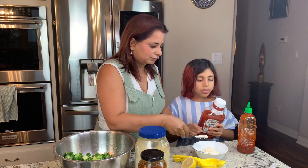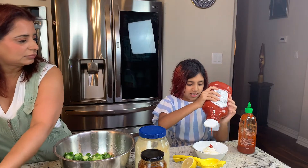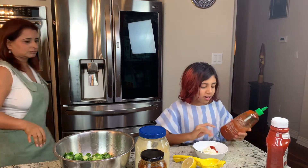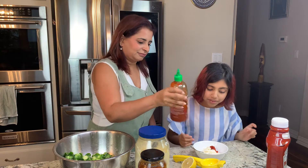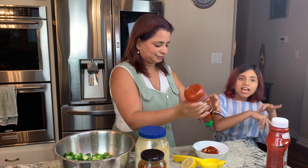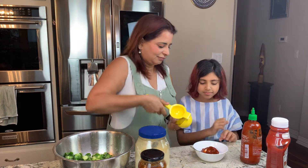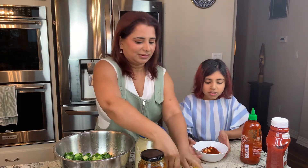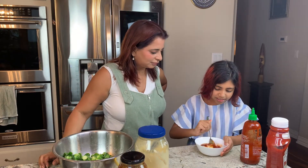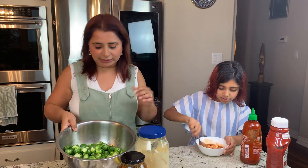Two big spoonfuls of mayo — like that much. Then put a little squirt of ketchup, not too much. Remember to always shake your ketchup before putting it in. Just a little bit more. And I know this may sound kind of weird, but add a little bit of sriracha — well, a lot of sriracha. Sriracha adds that top layer of flavor, the delicious heat. Then add a little squirt of lemon. You can do it in any order. Now just mix until it's at a nice consistency, with everything nicely combined.